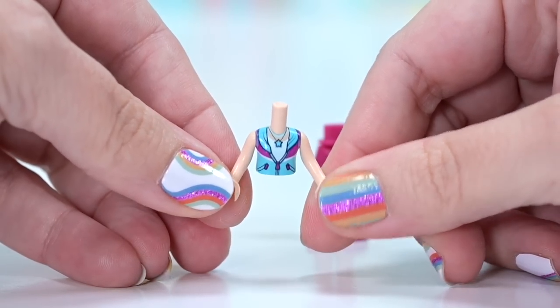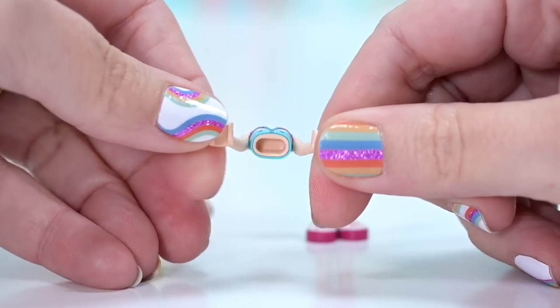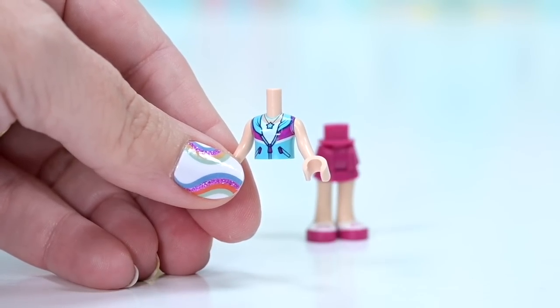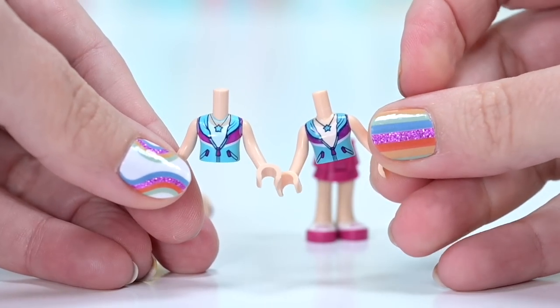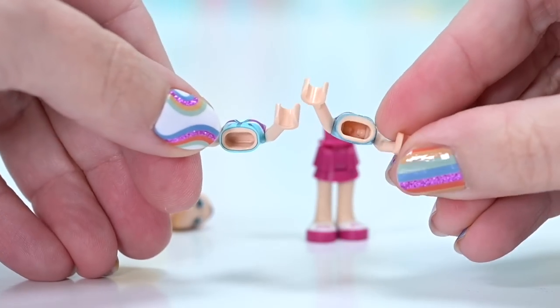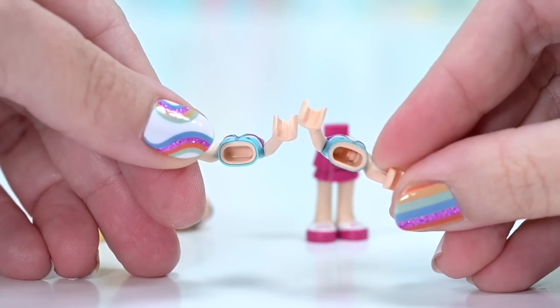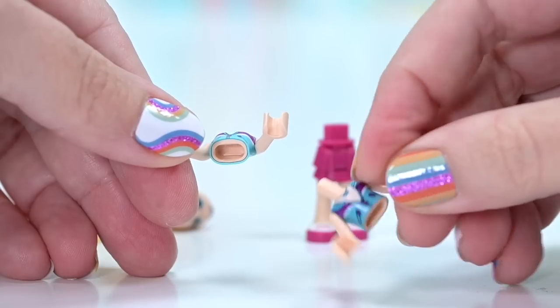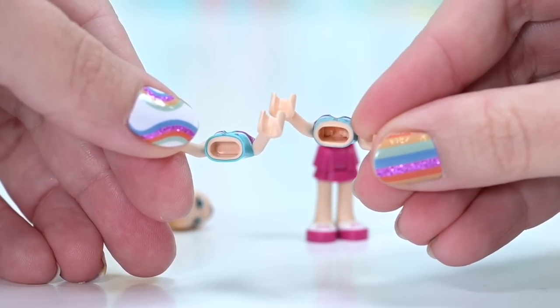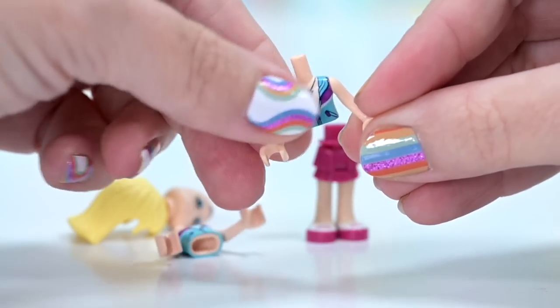So let's look at the torso first. The head's kind of not very interesting because it's just solid plastic, you can see what's happening. But the torsos — this is the new style torso, this one is the old style torso. On the old style, you can actually see where the arms plug in, and on the new one you cannot — that bit's covered over. So they've changed up how they make it so they can print on the back, I think that's the reasoning.